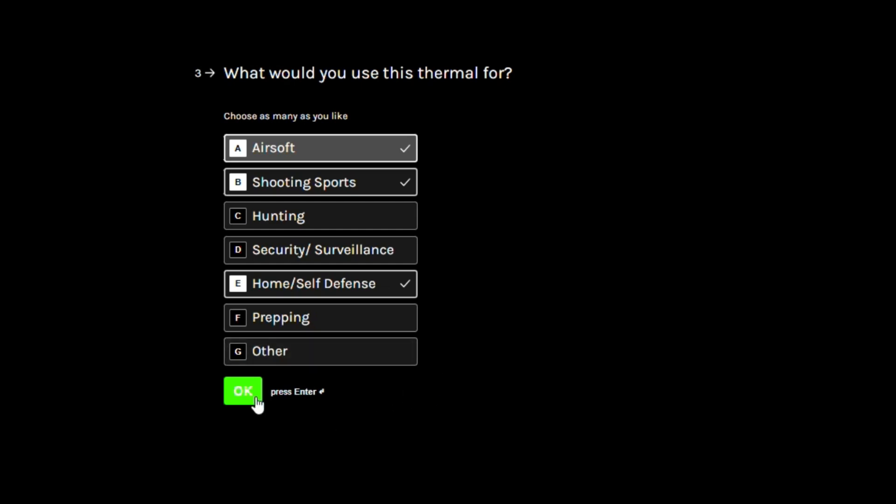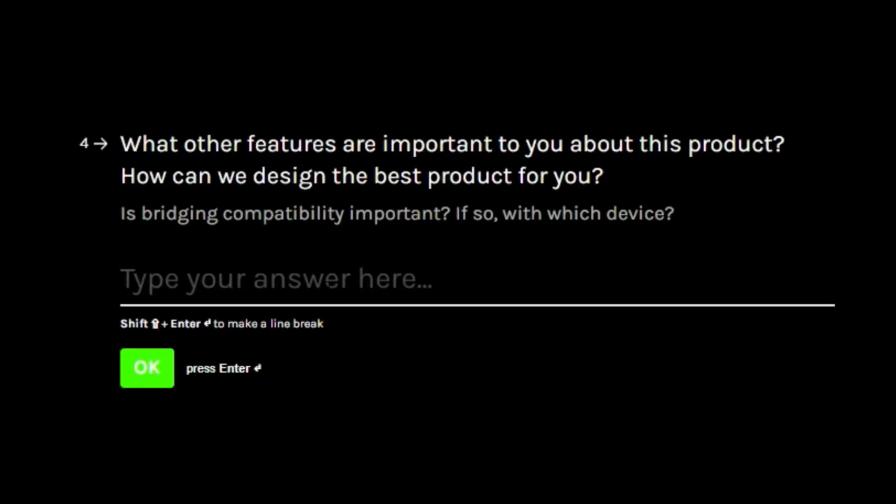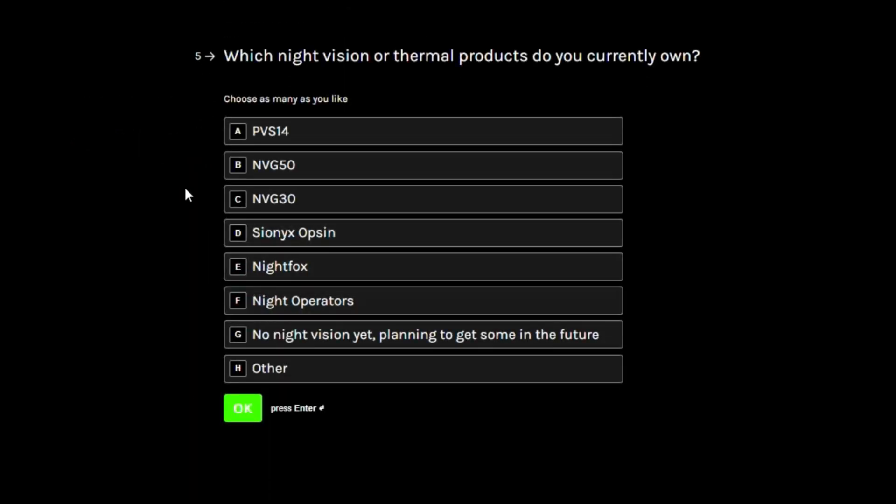The next question will give you a little more room to provide some written feedback about your wishes for the devices, so feel free to dive in here and let us know more about your needs and if there's something we might have overlooked. We are going to read each one of these surveys, and this section will give you the opportunity to be the most influential in the development of these products if they're truly something that interests you.